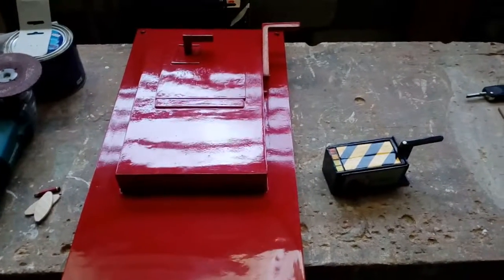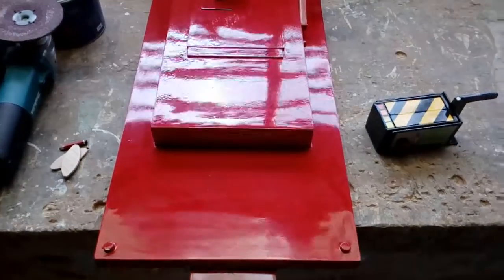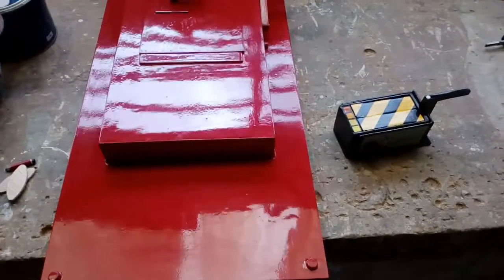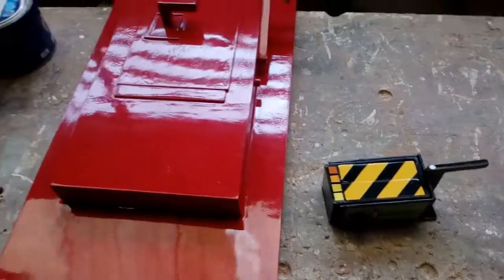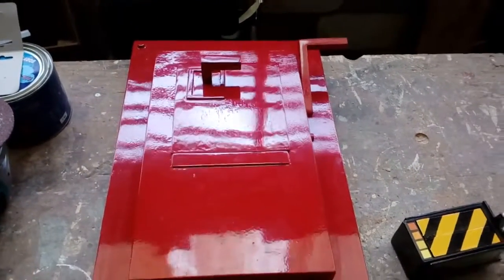Hello everyone, this is Let's Build an Ecto Containment Unit Part 5. I'm sorry it has been such a long time since I last uploaded a part, but the economy has screwed me over.